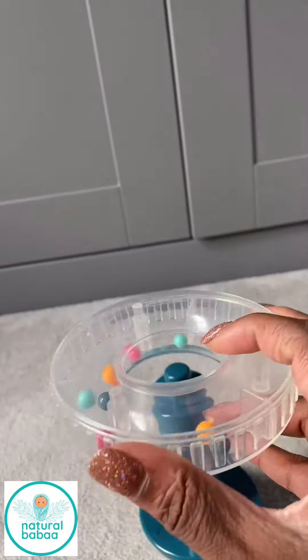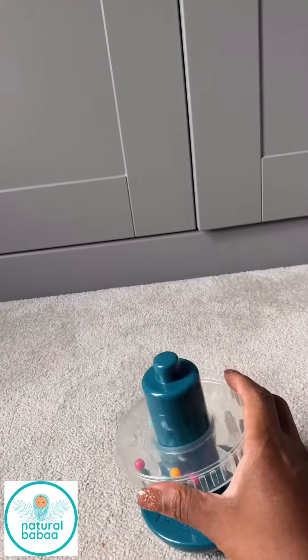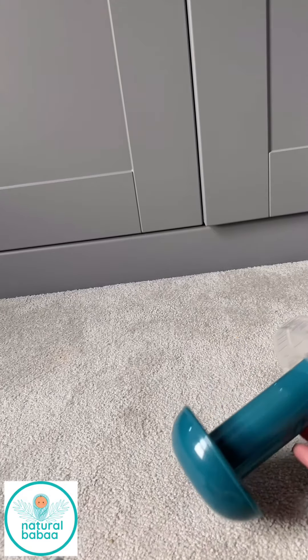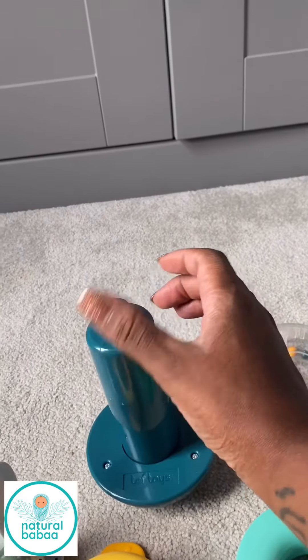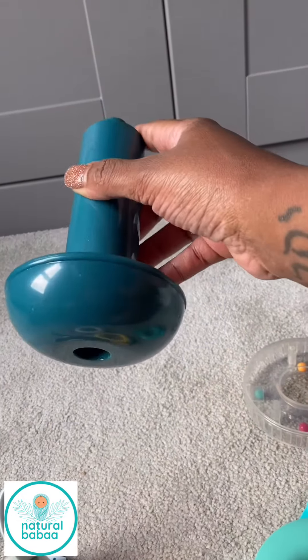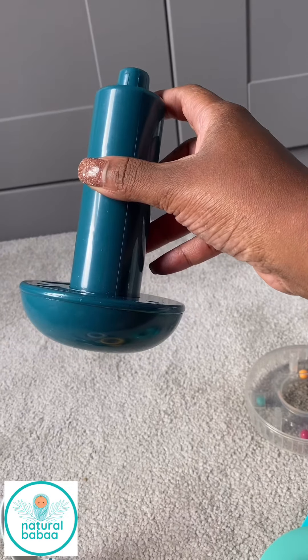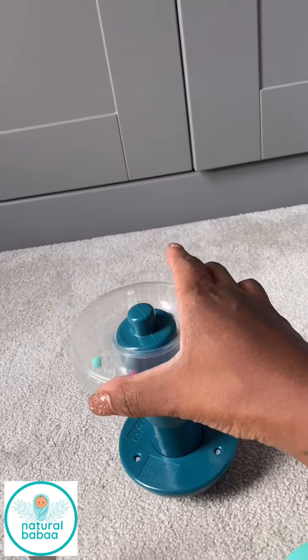This stacker has so many different things to keep your child interested in. I love it, and it's got a little bit of a wobbly base as well, so it's not super steady but pretty steady. You can see here it's got a flat-ish base but it's quite curved.